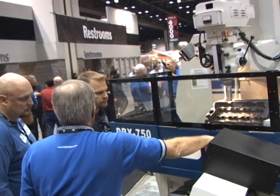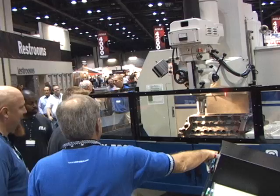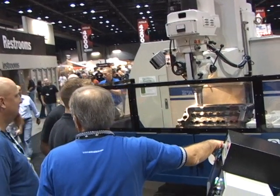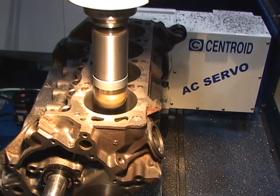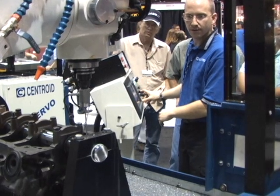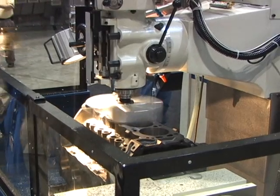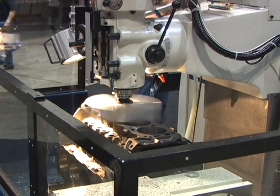There are a bunch of new things to check out this year in the Centroid lineup, like the new hybrid block machine, the DRX750. This new block machine combines the accuracy of a CNC along with the familiar use of a manual machine tool. The hybrid design gives you the best of both worlds — you can blueprint and machine a block with CNC accuracy without the CNC cost.